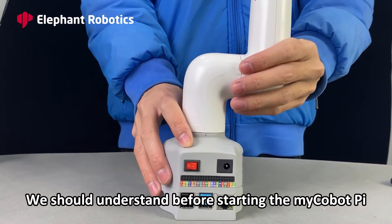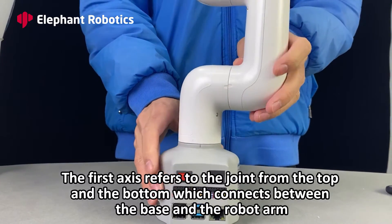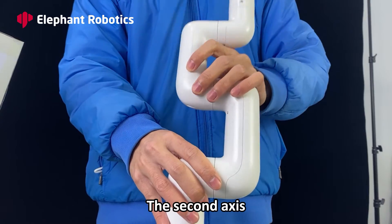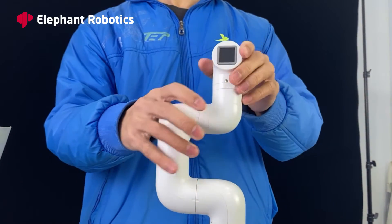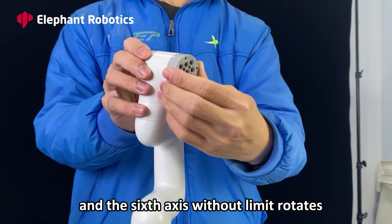Limited Rotate. We should understand this before starting the MyCobotPie. The first axis refers to the joint connecting the base and the robot arm. The second axis, the third axis, the fourth axis, the fifth axis, and the sixth axis, which rotates without limit.